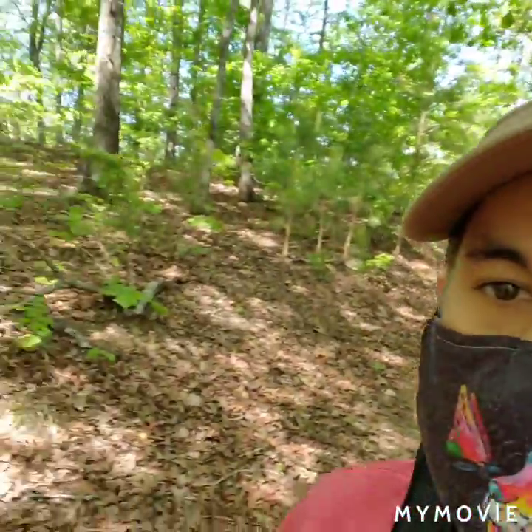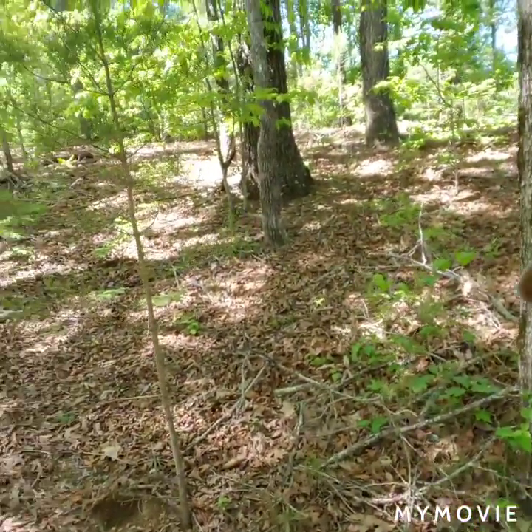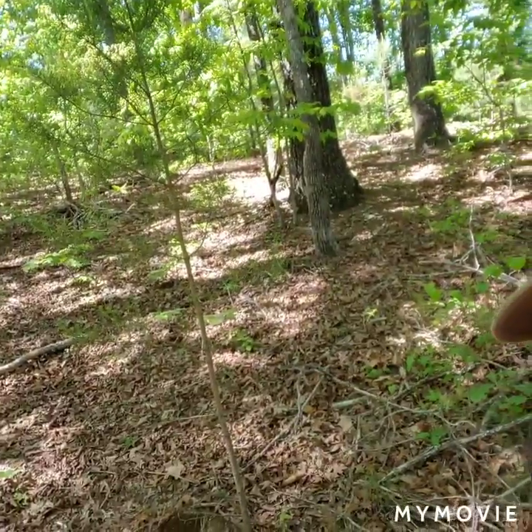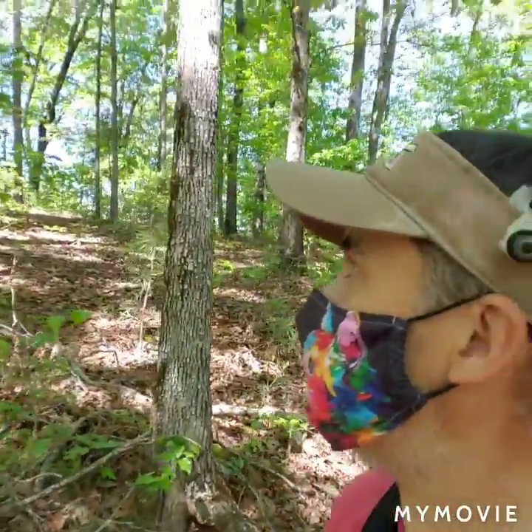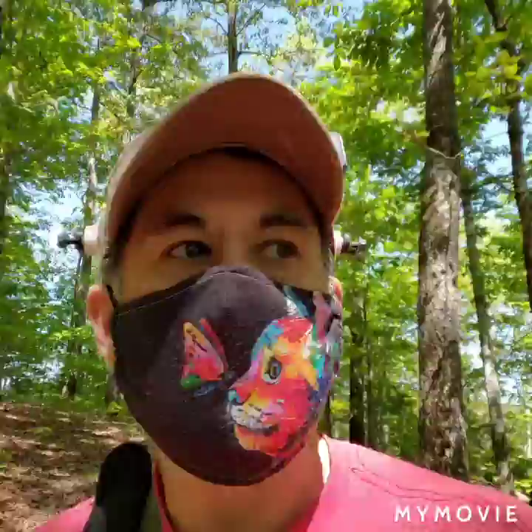There's another squirrel right in the background — I don't know if you can see him, he's zipping around. He's in the tree there. I don't know if I can zoom in on him without making him mad. I'm trying not to.